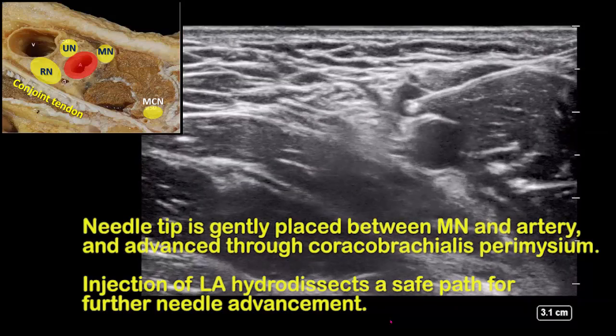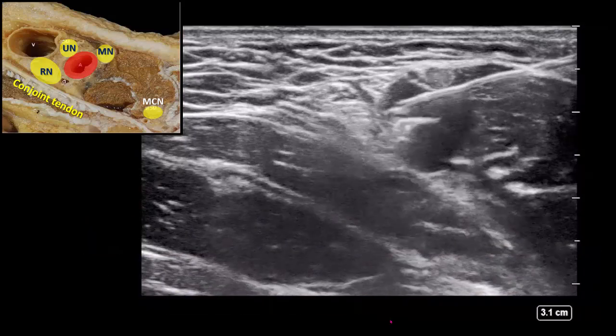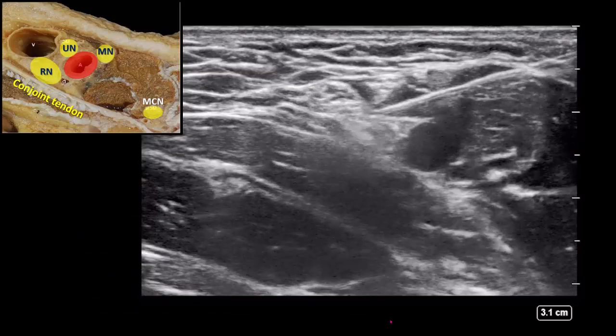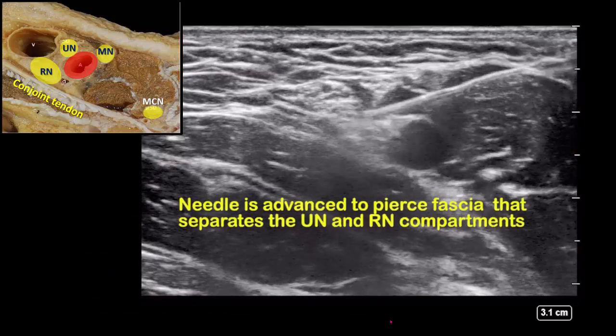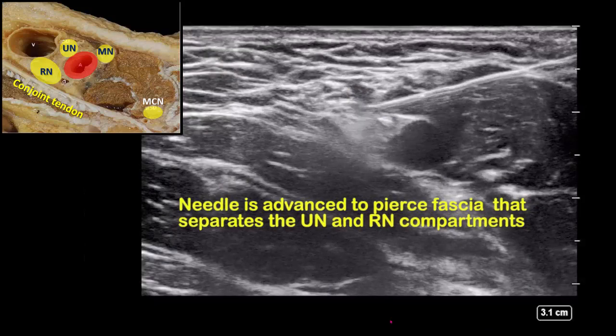Advance along this hydrodissection path into the vicinity of the ulnar nerve. Then depress the needle tip to pass over the artery and the radial nerve and to pierce the fascial roof of the radial nerve compartment.